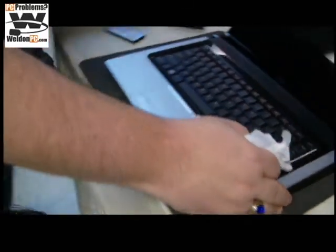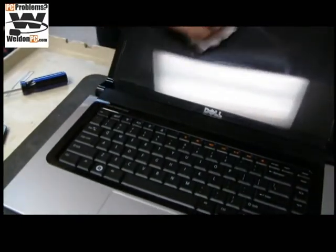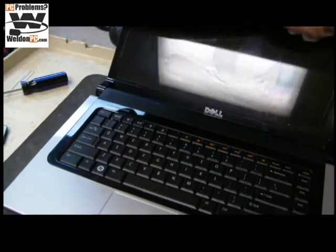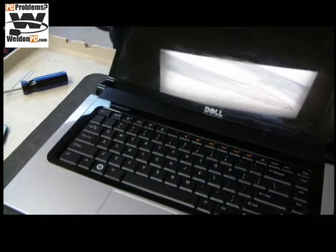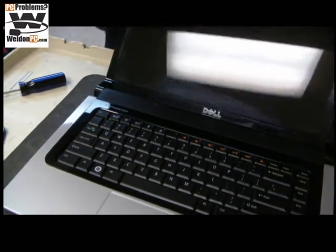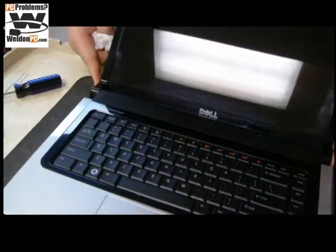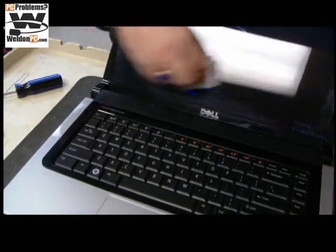I'll spin this around so you can see. You'll notice there are some spots, so we're going to use a little bit more Windex. Now we'll go to a dry spot. We're in pretty good shape, so we're going to go ahead and power the computer on and give it a test.